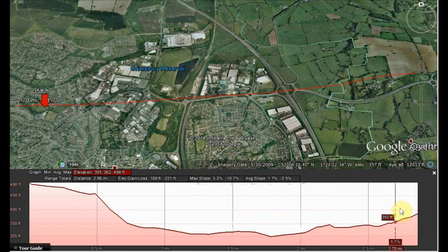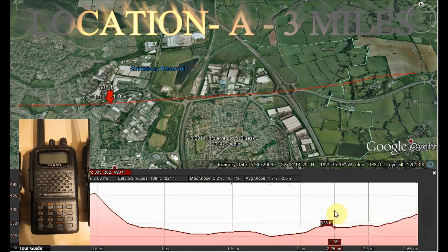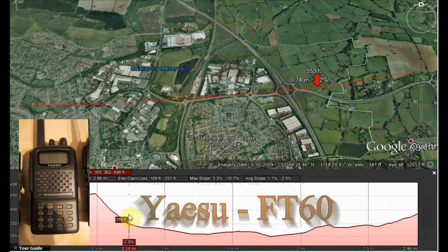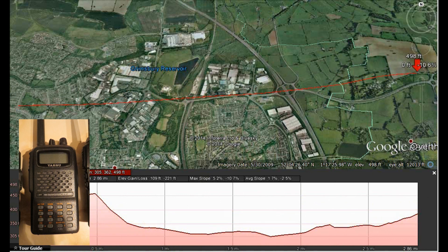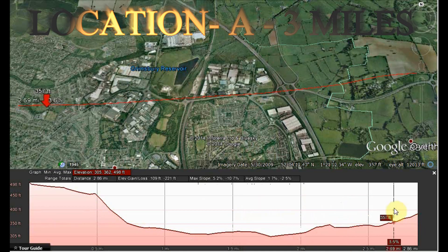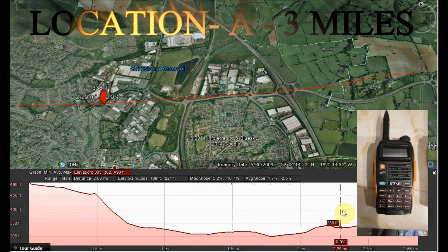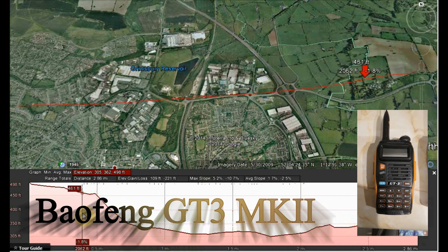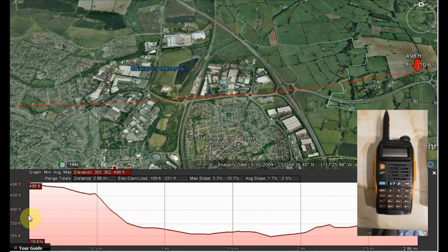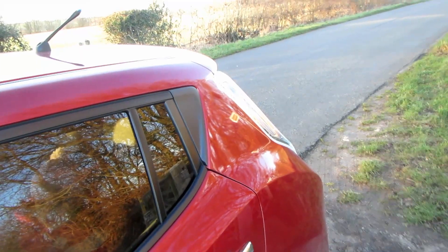Range check. Yaesu FT-60, location A, approximately one mile, VHF check, G7LNK portable. Range check, 144.200, G7LNK portable testing. Range check — this is the Baofeng GT3 Mark II, range check, VHF, 144.200, G7LNK mobile portable. Baofeng GT3, approximately one mile, location A, range check.